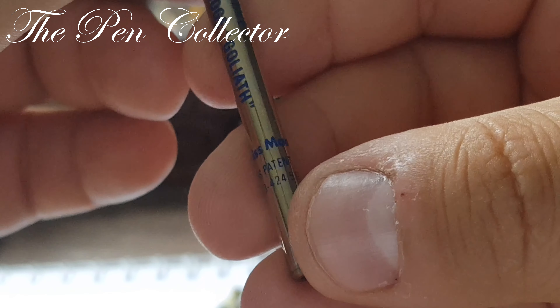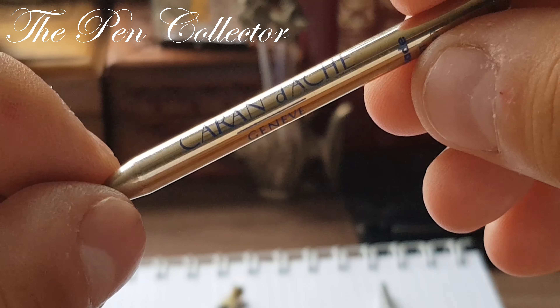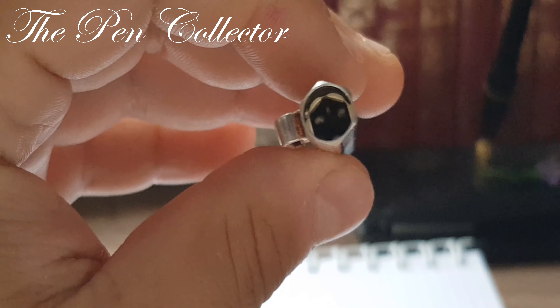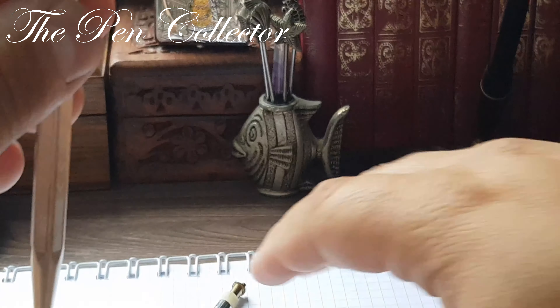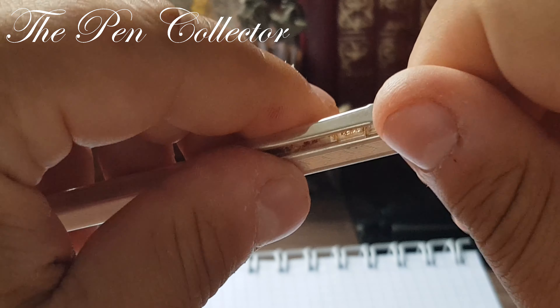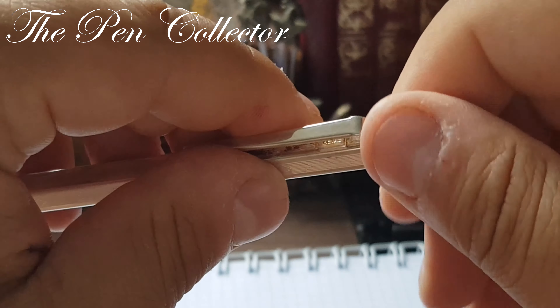We have a refill — medium blue, Swiss made. Giant cartridge, Goliath. Genève, Caran d'Ache. So this ballpoint pen comes with its original refill. This is the inside of it. Let's put it back.